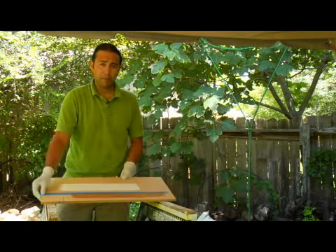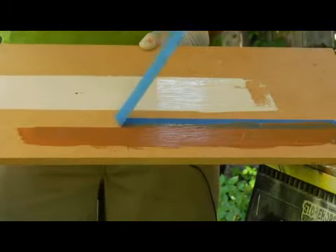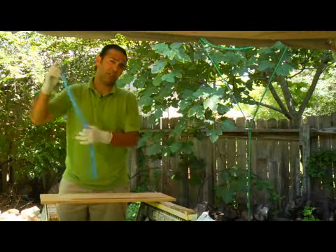But for demonstration purposes I'm going to go ahead and pull it up and see if we can get a good straight line off of this. And notice how you have a good straight line with the paint there. And those are just a couple of ways of getting a good straight line with paint.